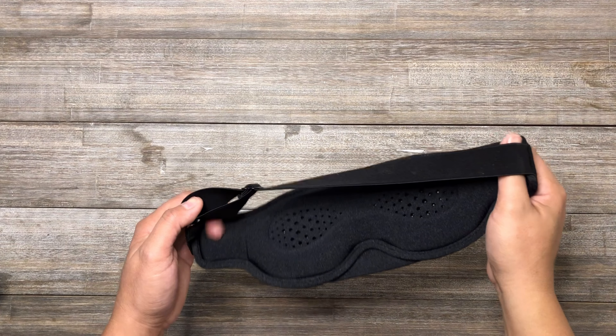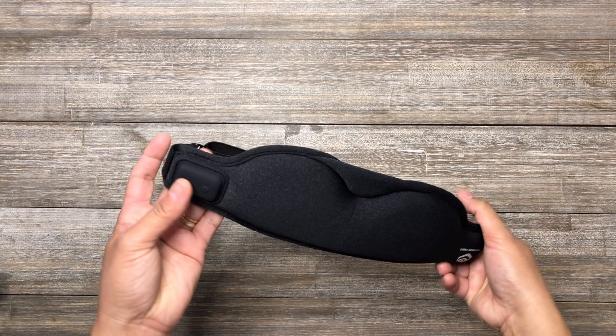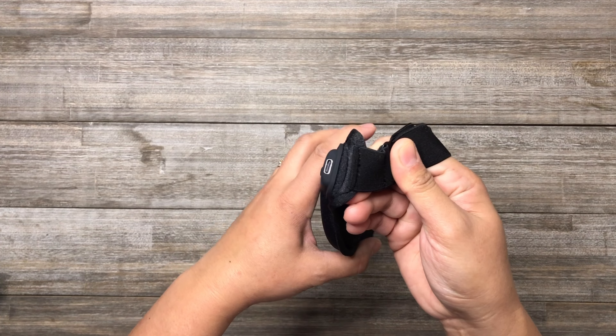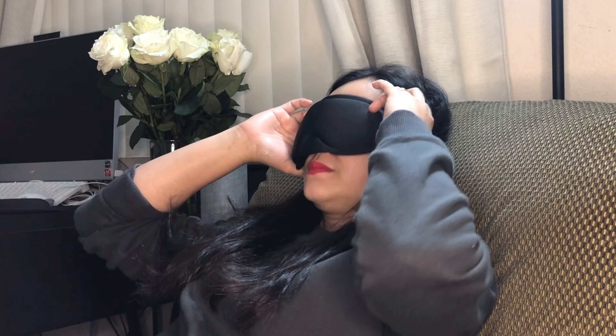This heated eye mask is made of soft cotton, which is skin-friendly and has low irritation to your eyes. This wireless heated eye mask uses Type-C charging. Here are the features of this heated eye mask.